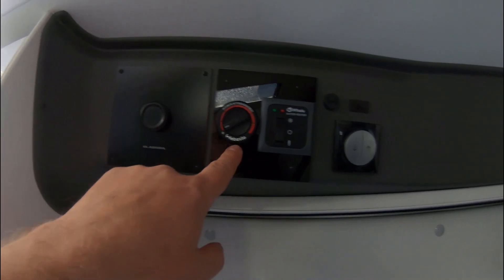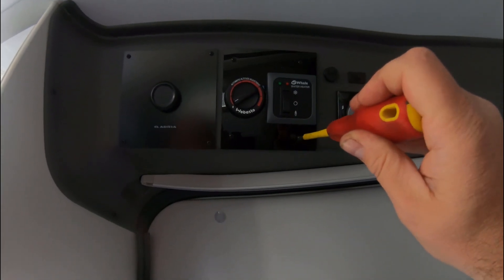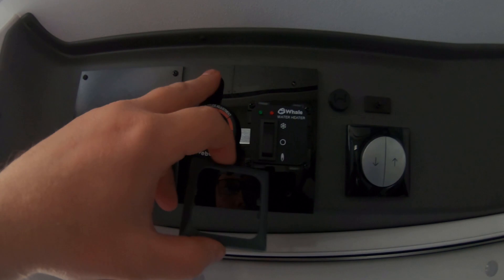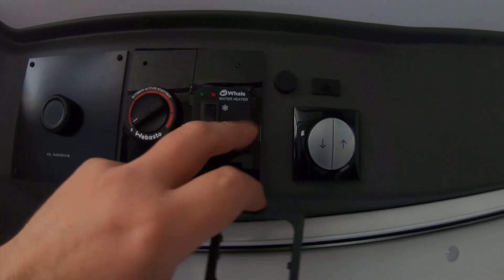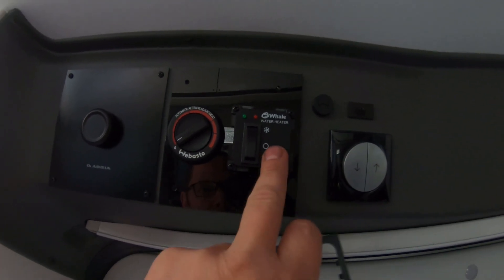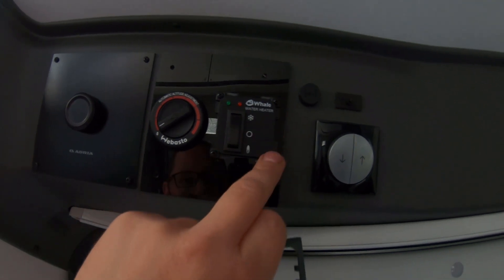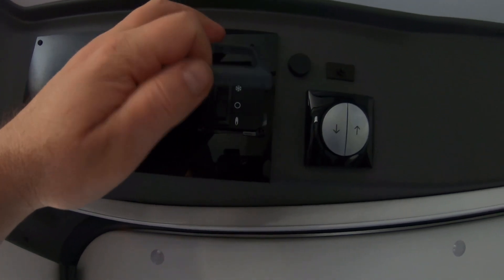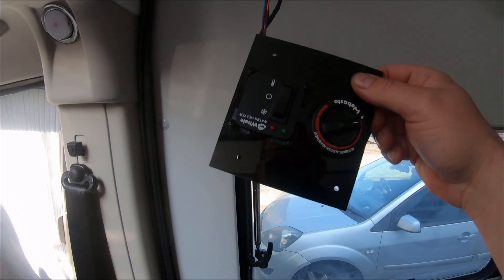Before we do that I'm going to switch the van off so that everything in here is hopefully dead. The first thing is to undo these four black screws. Just a little tip with mine — I took the four screws out and the panel still wouldn't come off. I had to take the cover off the well heater system because what they've done is screwed two screws that go through and into the main bodywork of the van. So if you find you can't get it off because it's tight, get a tiny screwdriver around the bottom to unclip it and you'll find those two additional screws to remove.